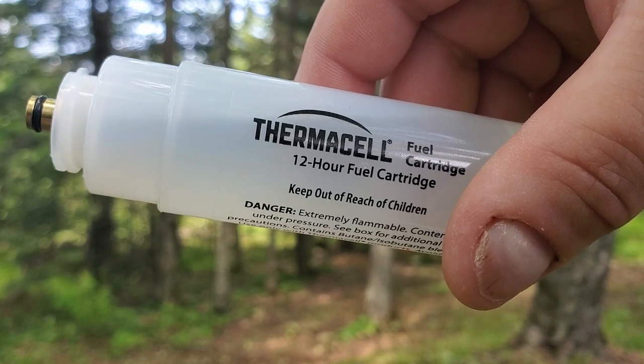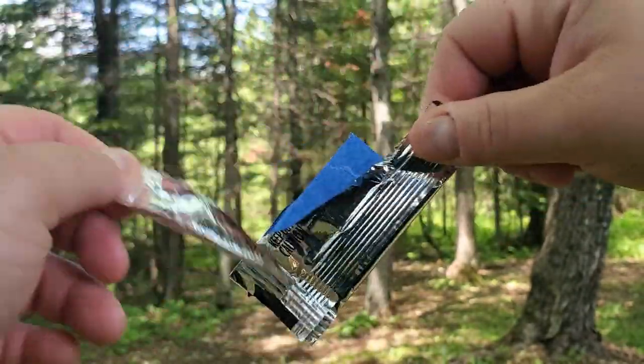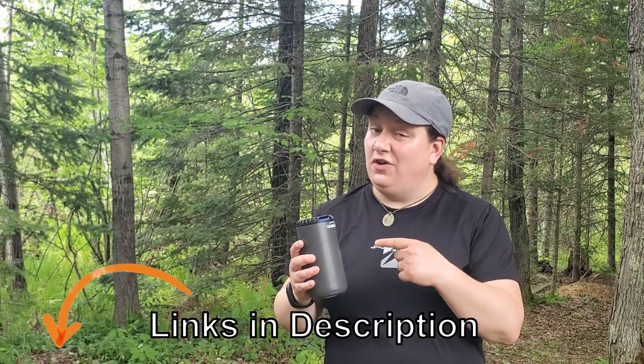When you order your Thermacell Patio Shield Mosquito Repeller, you'll get one 12-hour bottle of butane and three Thermacell pads — a little starter kit giving you enough pads to match the butane in the cartridge. But you're going to want to pick up more, because guaranteed, you're going to fall in love with this device.